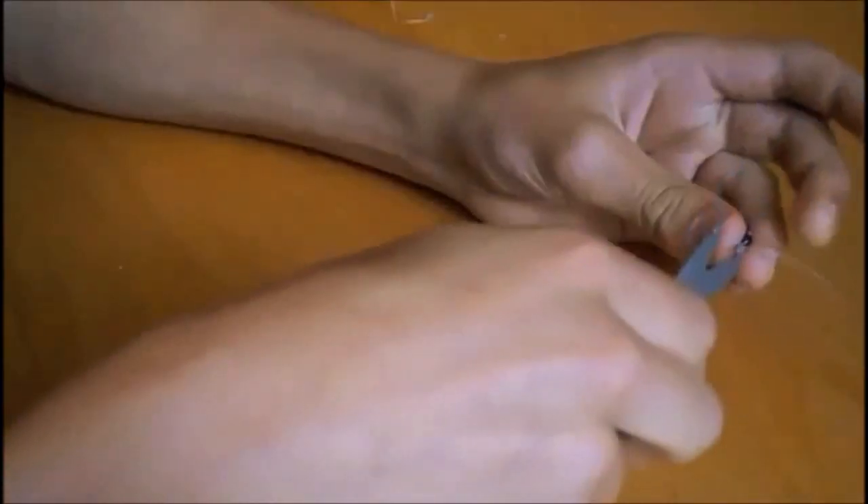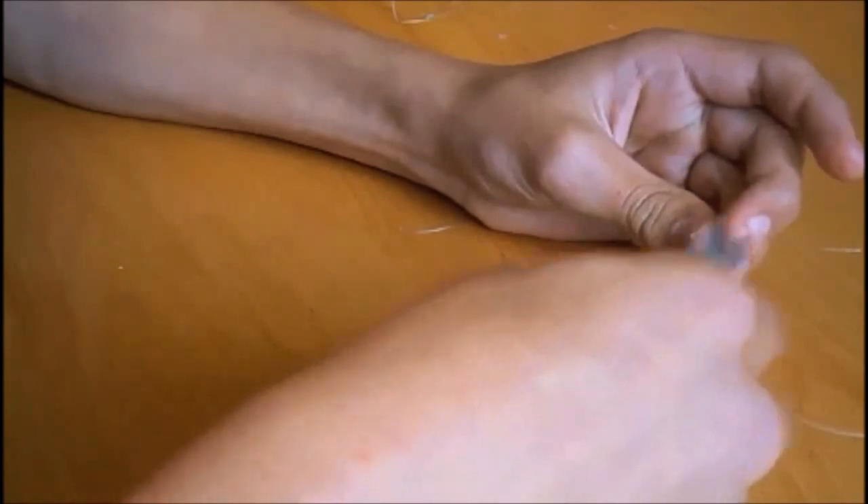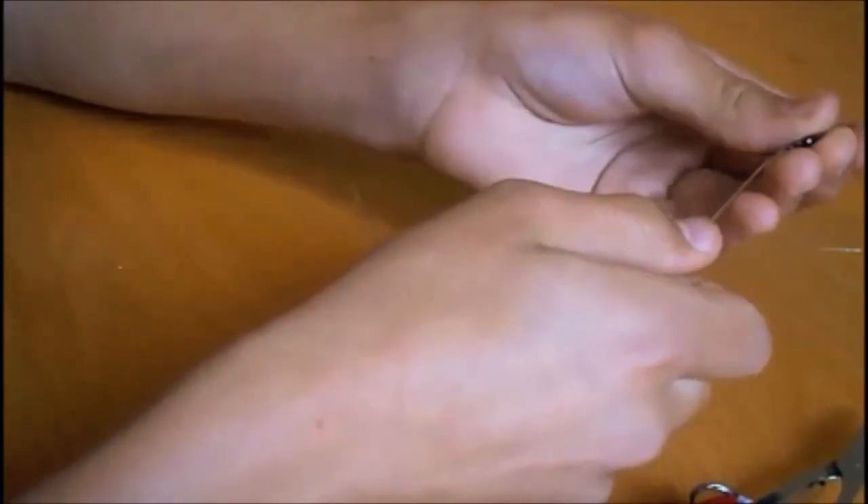Then you want to take your nippers and just nip that down as close as you can. And there we are — that's how to tie your swivel.